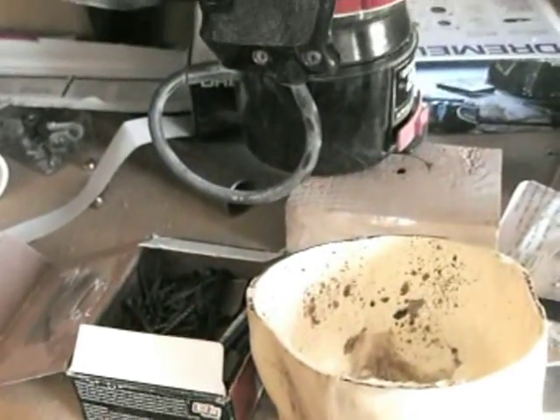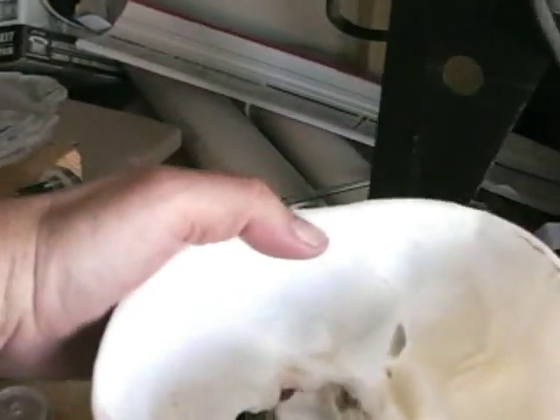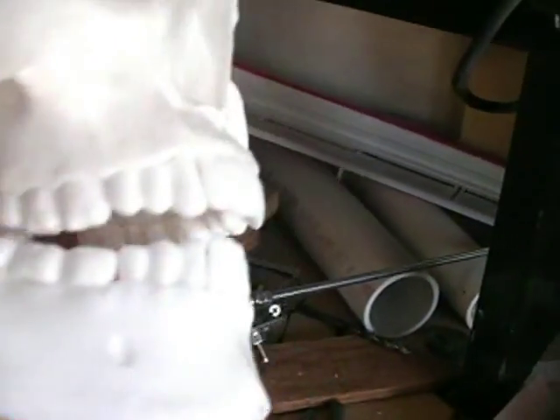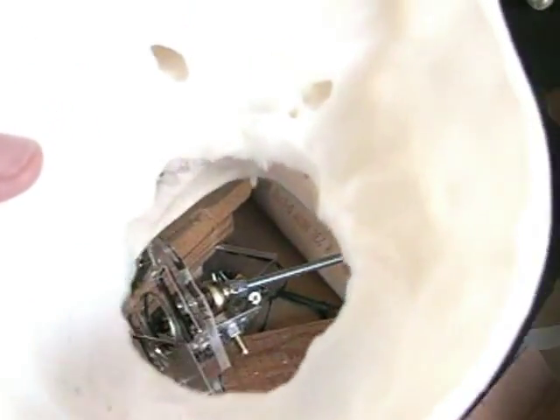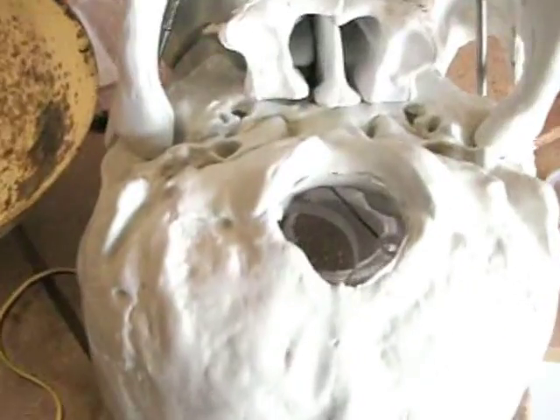Starting off with the Lindbergh skull. First thing I did was — let's see if we can get the contrast here — took the skull, glued the teeth in already, and then started to do some work on it. Hollowed out the hole a whole lot bigger than standard. The hole that comes with it is about the size of this. This one is the Bucky skull and as you can see, that hole is probably about an inch across.